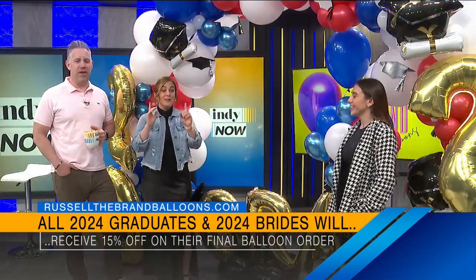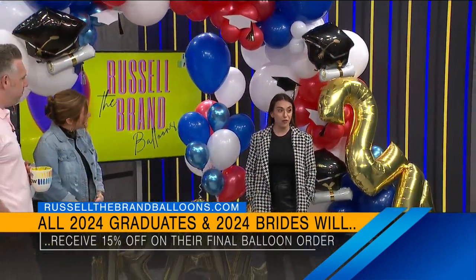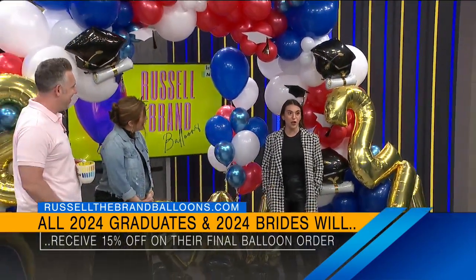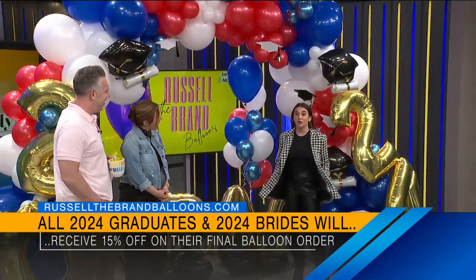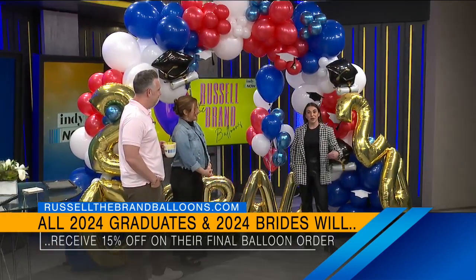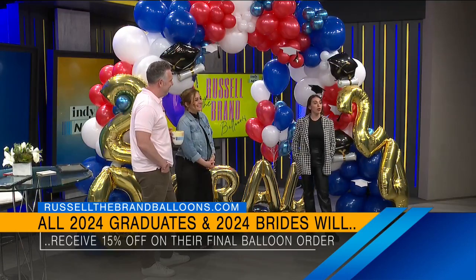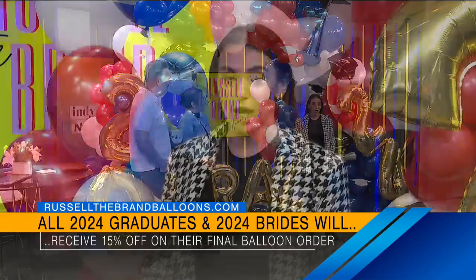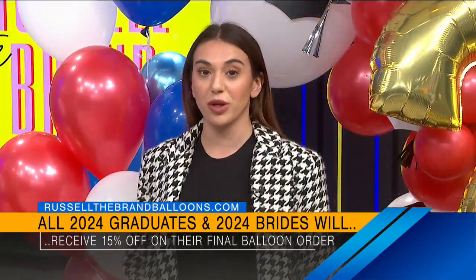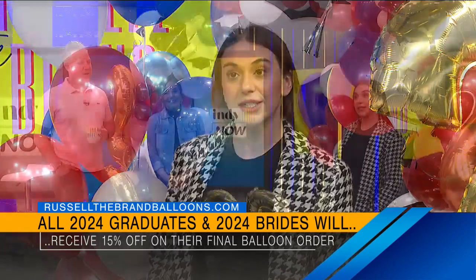See the smile on their face. Now, you are offering a discount code? Yes — for all 2024 graduates and brides, we are offering a full 15% off of the order. Definitely just reach out to our website at www.russellthebrandballoons.com. You can also reach out to us via email at hire@russellthebrandballoons.